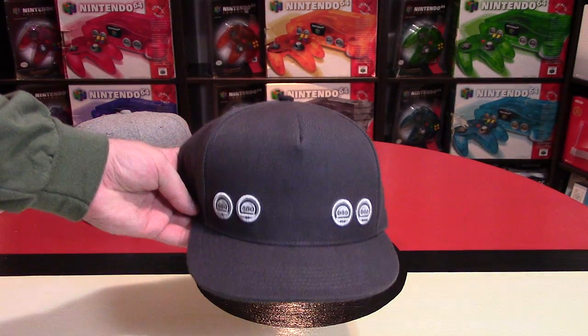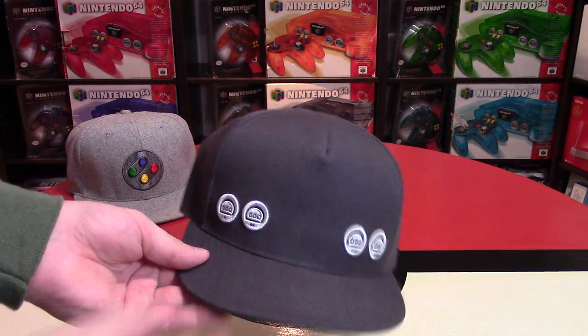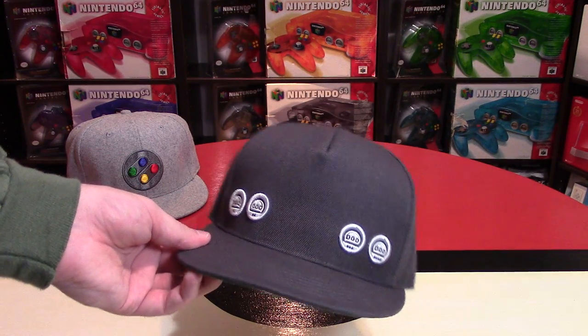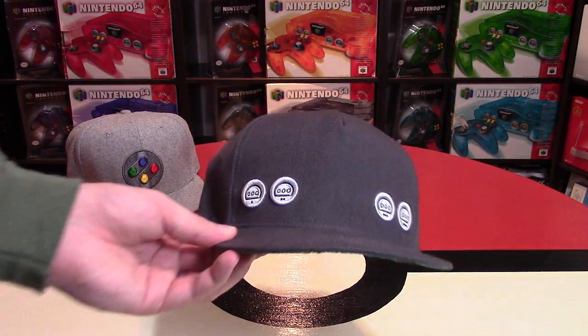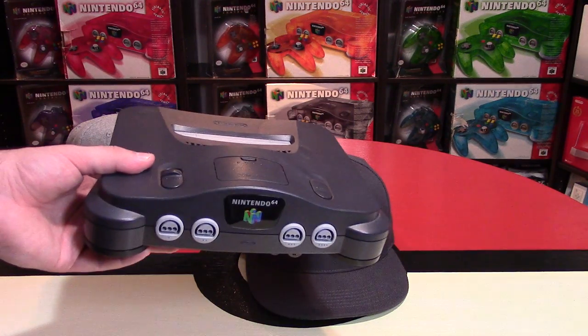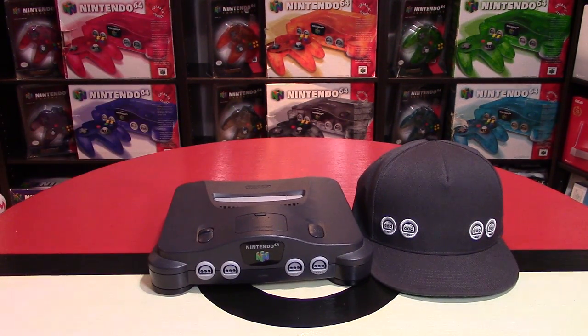This is made by Throwback Gamer on Instagram — I'll have a link in the description below. This is charcoal gray, and it looks absolutely perfect. I think this is such a simplistically well-done design that I really am a fan of this. Here you have the color that the original N64 console was modeled after. I do have the system here as well just to compare — we'll keep the Super Nintendo one to the side.